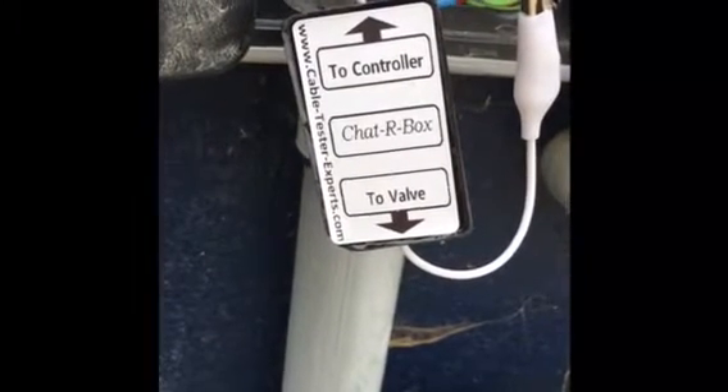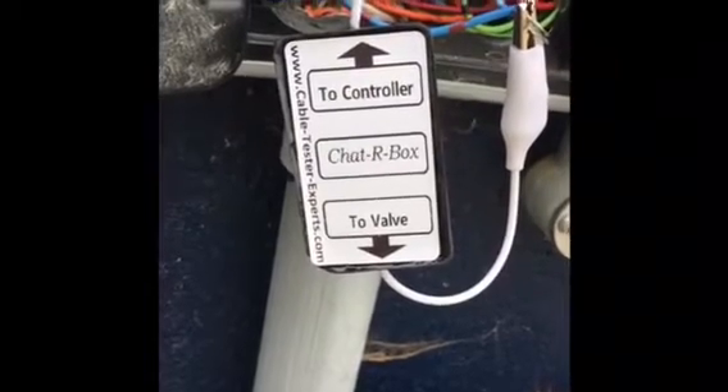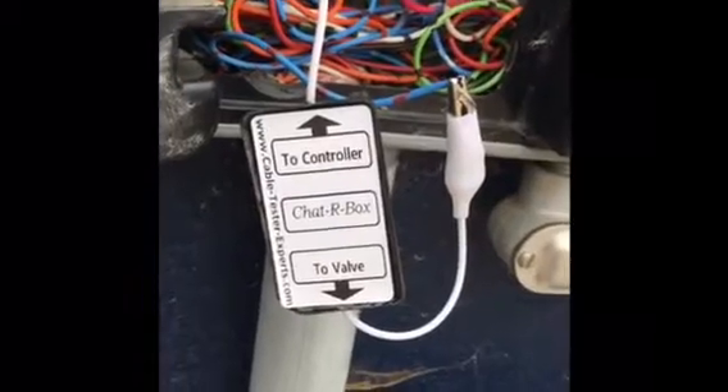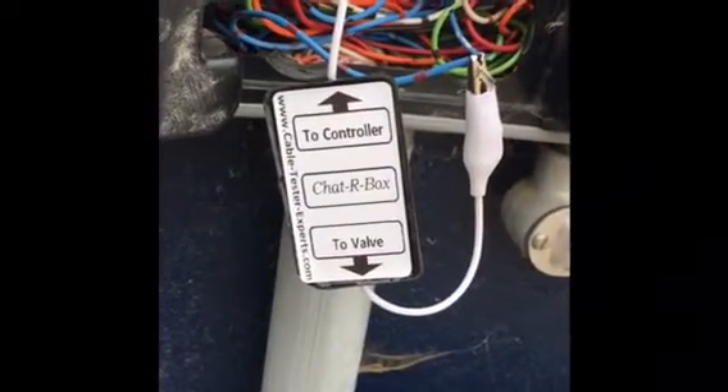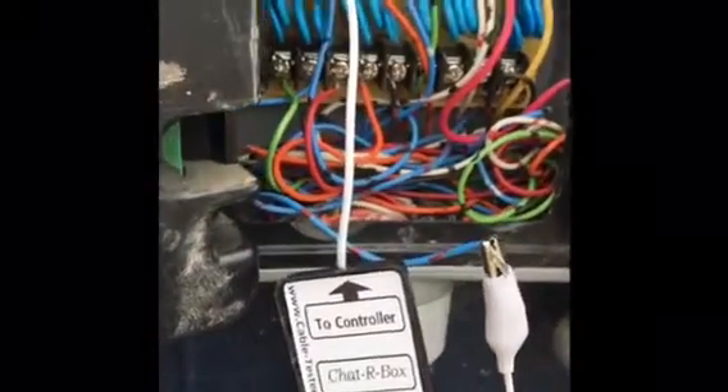Today we're going to try to locate an irrigation valve using this small device called the Chatterbox. I bought it on eBay for under 20 bucks — it was like $18.